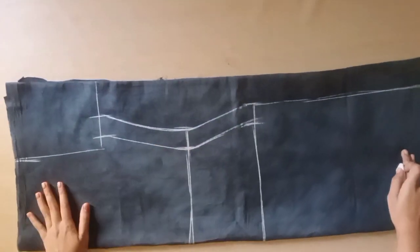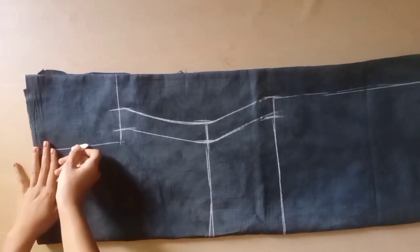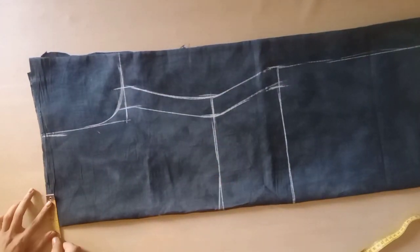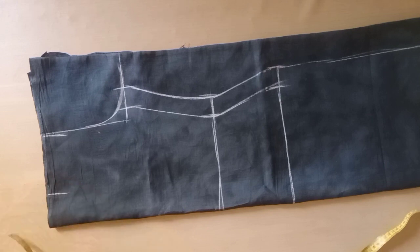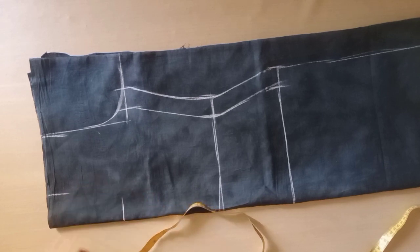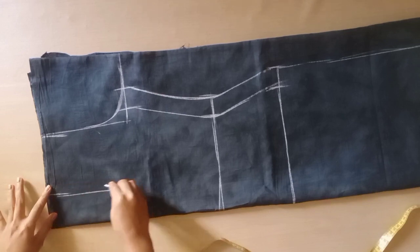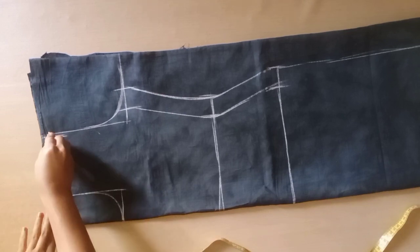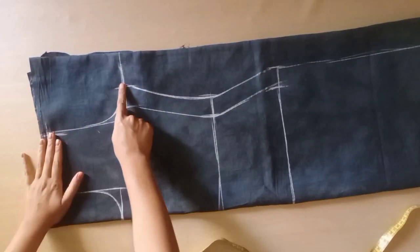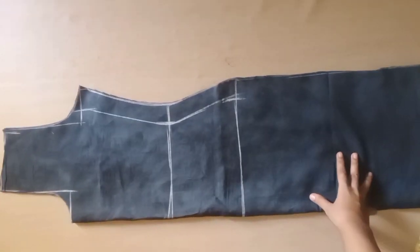We will draw this round shape and then draw the neck. We are taking the width of 1.5 inches and the length of the neck is 6 inches. The front and back will be the same. We put a half-inch cross point at the side cut, this will be the length of the shoulder, and we will cut the size cut.